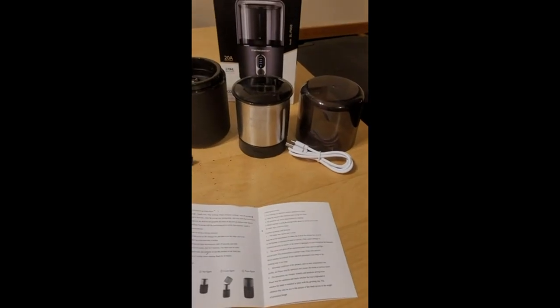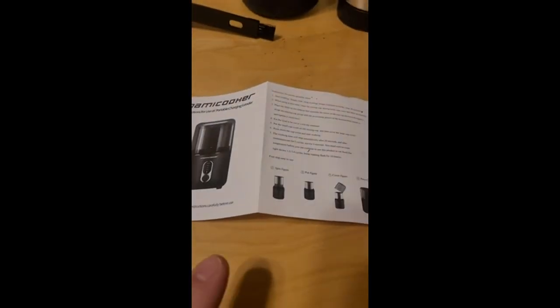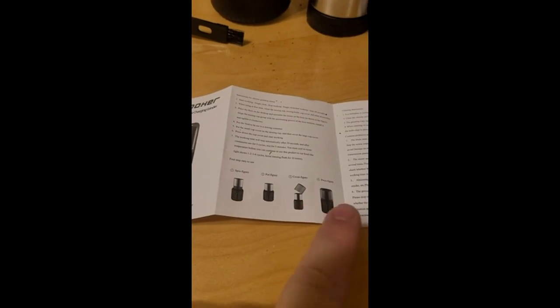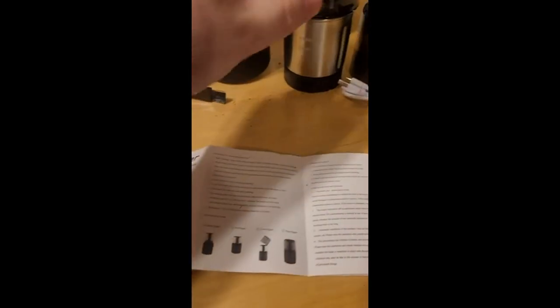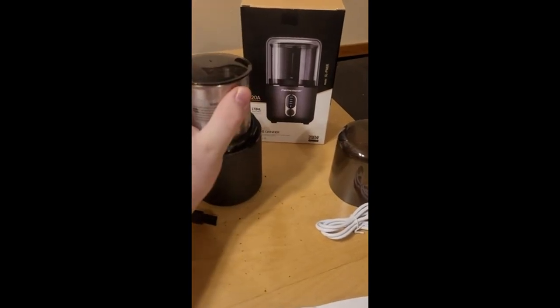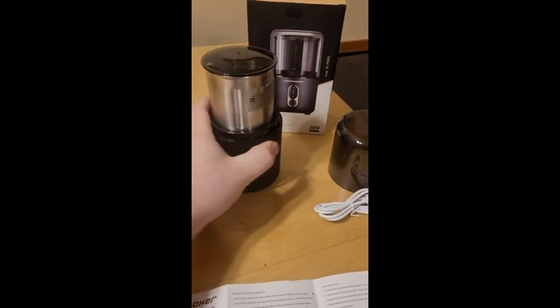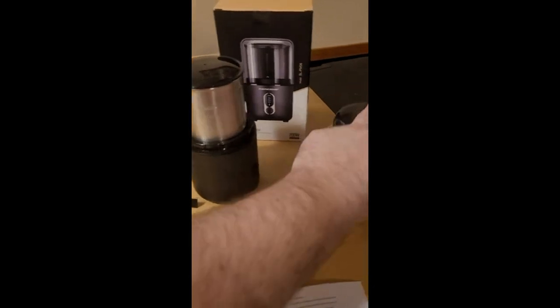Something was obviously wrong, so I stopped it. There was coffee all throughout the whole machine — not a pretty sight at all. I took it out and thought, okay, the instructions don't say to use this storage lid, but let me put it on because it does fit even with the grinding lid on there. I tried it again and sure enough, this is something the instructions are missing: the storage lid should be on here before you put the grinding lid on. As you can see, the instructions do not say to use that lid.